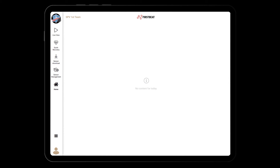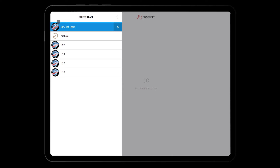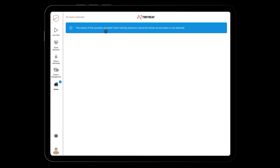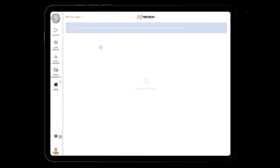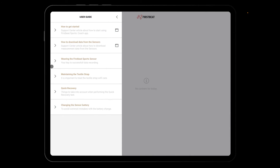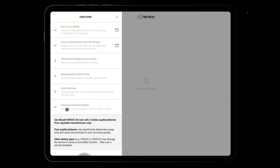From the upper left corner, you can select the team you want to view in the app. Additionally, you have the option to select no team if you want to see all athletes under your account. In the lower left corner, you'll find the menu. Here, you can access important basic information, for example, on how to wear the sensor, how to take care of the strap, and how to change the sensor battery.